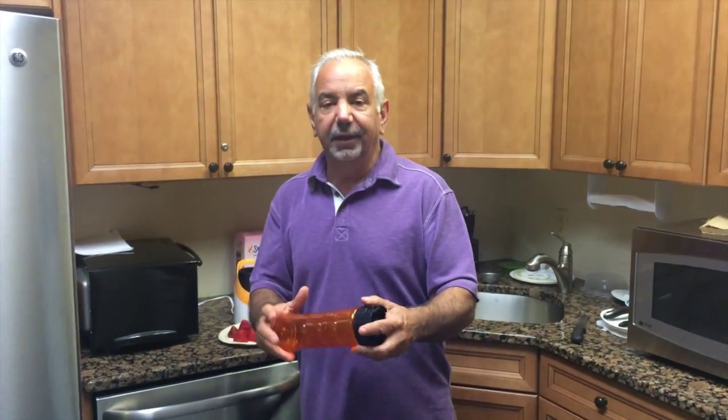Welcome back to Making Drinks for Summer. I'm Dennis Malloy, and these are easier than making a cheeseburger.